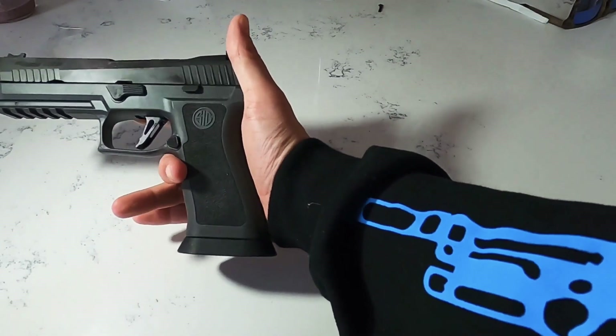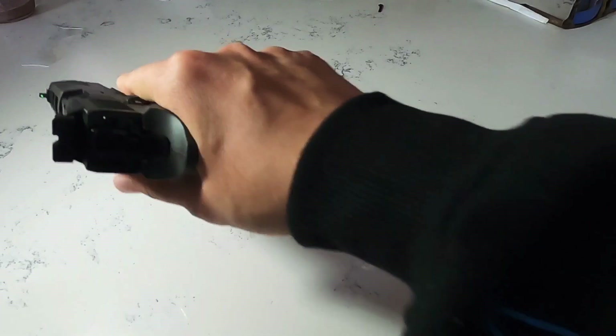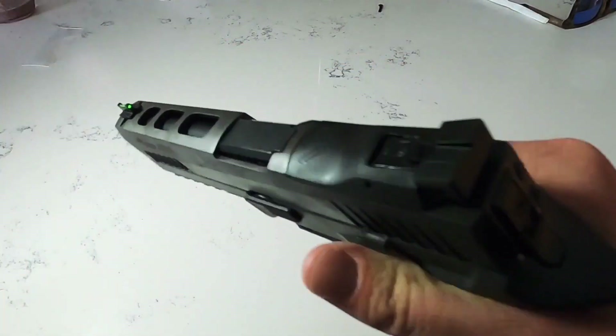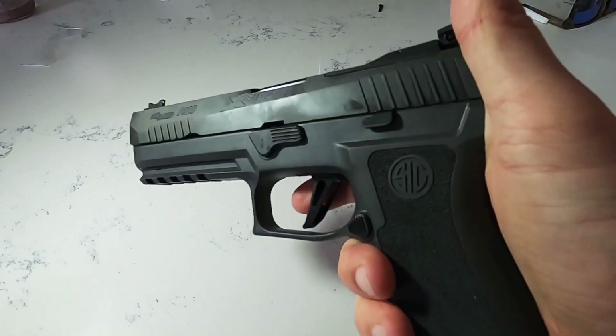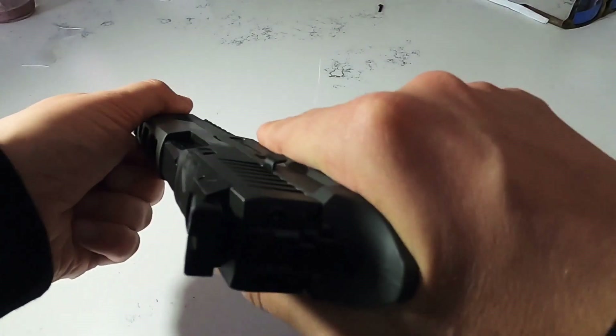Quick look at the Sig Legion P320 X5. We have these in stock in our warehouse, so they're ready to ship same day — no distributor wait time. Check out amonpoint.com; we've also got nine mil ammo.